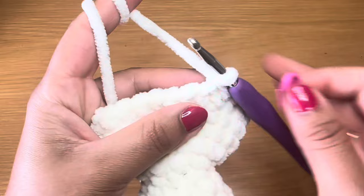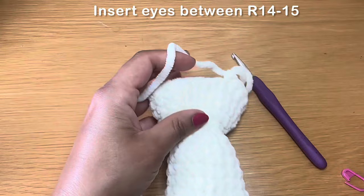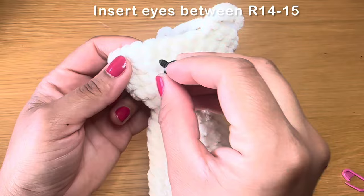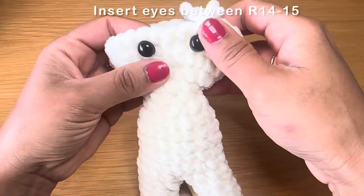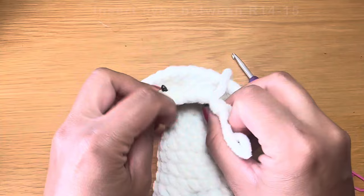Now before we start the next round, we're going to take a minute and insert some security eyes into this head — pull this stitch out a little so we don't lose it. The size of the eyes I'm using is 10 millimeter. We're going to be inserting them one round below where we've just finished. Keep the eye in line with the legs and keep about three to four stitches in between — one, two, three — and insert in the fourth one. Make sure the whole body is in line with the legs, then put the backing on. From here, continue working on the next few rounds.